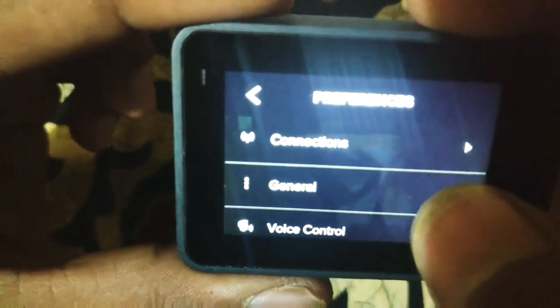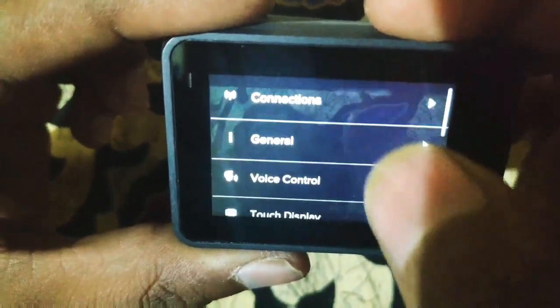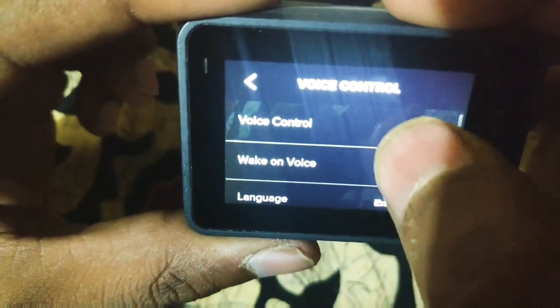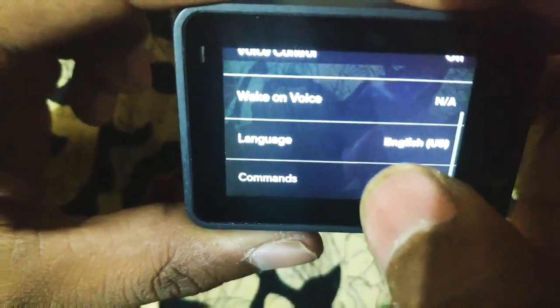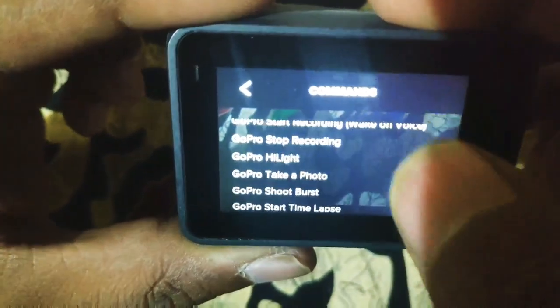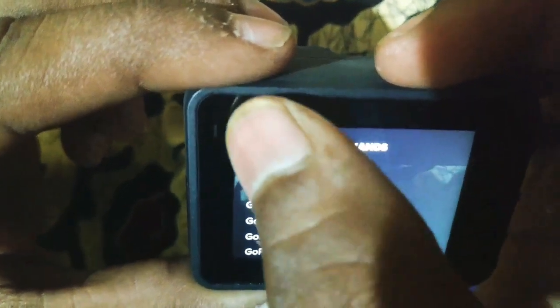Come to preferences — connection, general, and voice control. Then touch screen and voice control — this is a handy feature. With your GoPro number, you can easily access it. There are 15 types of preloaded voice commands, and we can also get microphone controls.